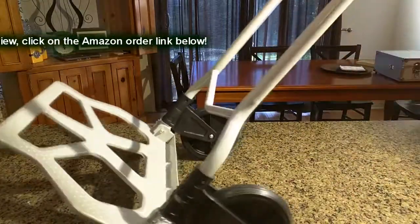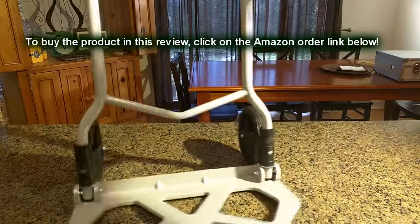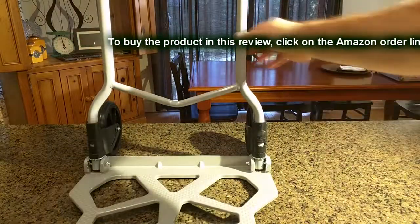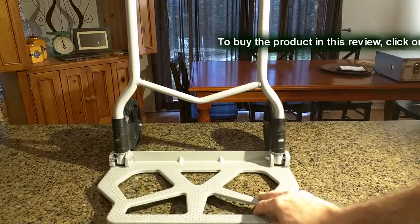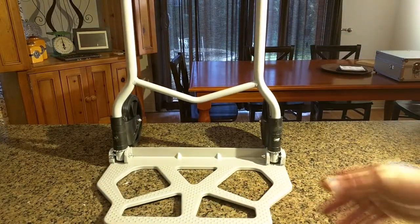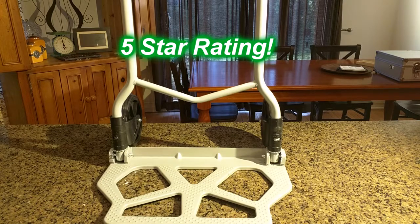I've loaded this with things that are about 60 to 70 pounds, so I haven't fully tested that 220-pound capacity. But just looking at the structure and the build quality, I think it can handle that weight. It's very nicely built, so I like this product and I'm going to give it a full five-star rating. I hope this video review helped you with your buying decisions — thanks for watching.